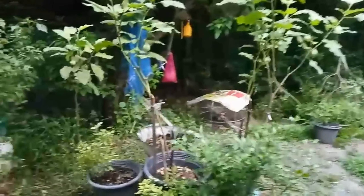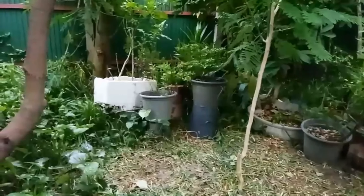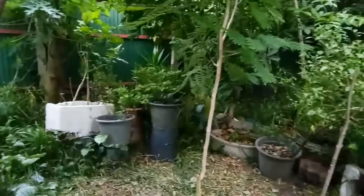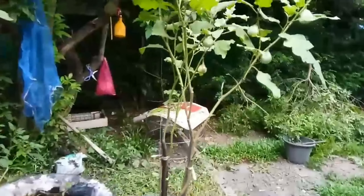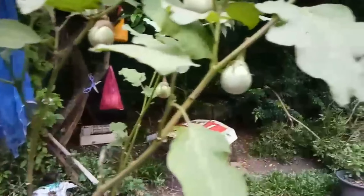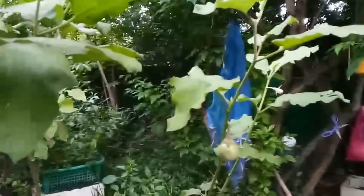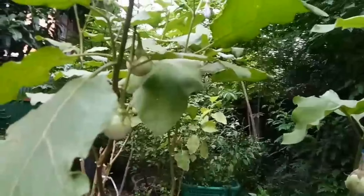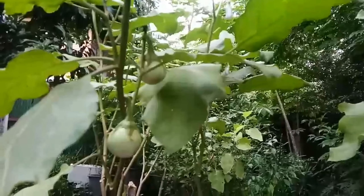It's nearly night time and today my dad cut the grass in the garden. This is vegetables at the garden. I remember two weeks ago I showed you the flower of eggplant. But today the eggplant is big and I can eat it.